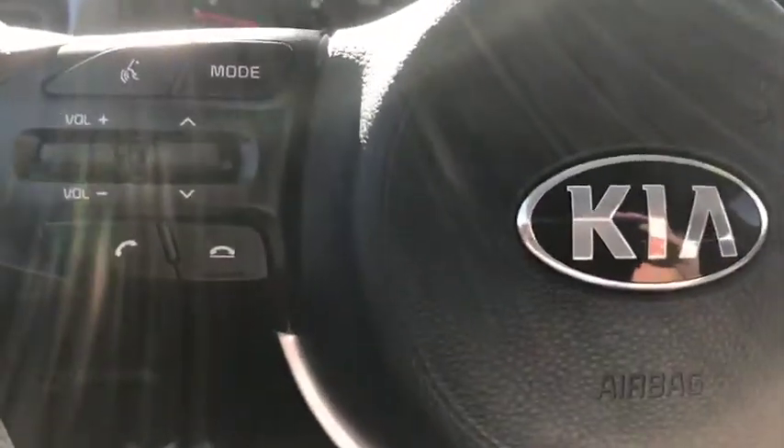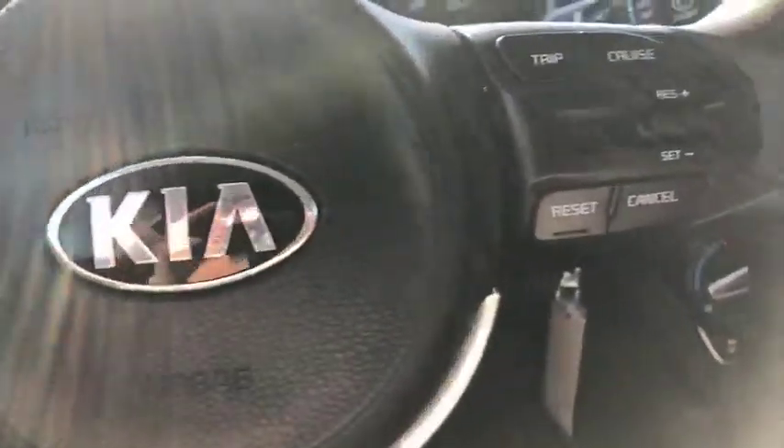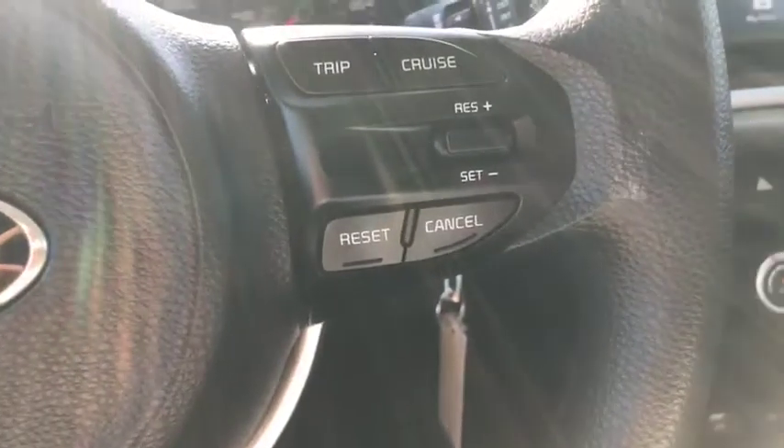Looking at the steering wheel, you do have your Bluetooth, your volume control, the ability to switch your channel, and your cruise control there.